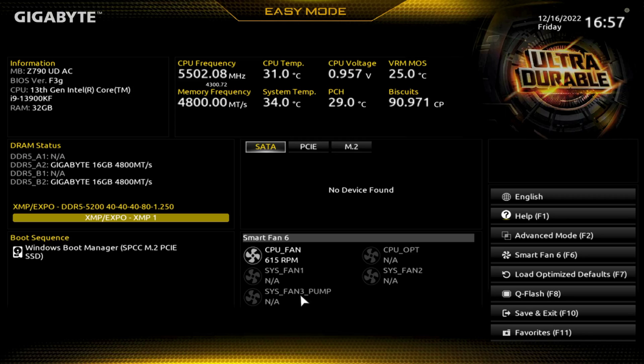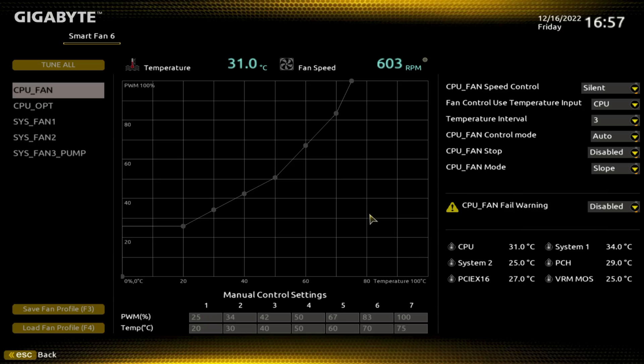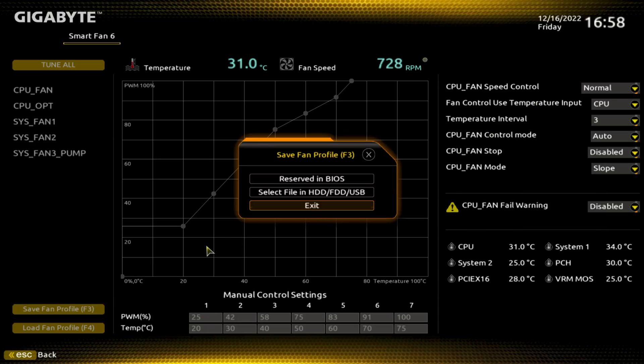If we had a bunch of fans hooked up you'd see those — right now you only see the CPU fan. If we want to go in and adjust our fan speed, the default is silent. You can go as high as full speed. I'm going to change mine to normal.